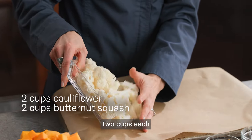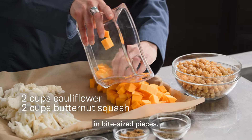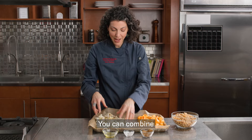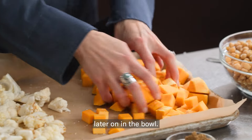Then add to your pan two cups each of cauliflower and butternut squash in bite-sized pieces. Toss the vegetables with olive oil, sea salt, and ground cumin. You can combine the vegetables, but I like to leave them separate so they look prettier later on in the bowl.